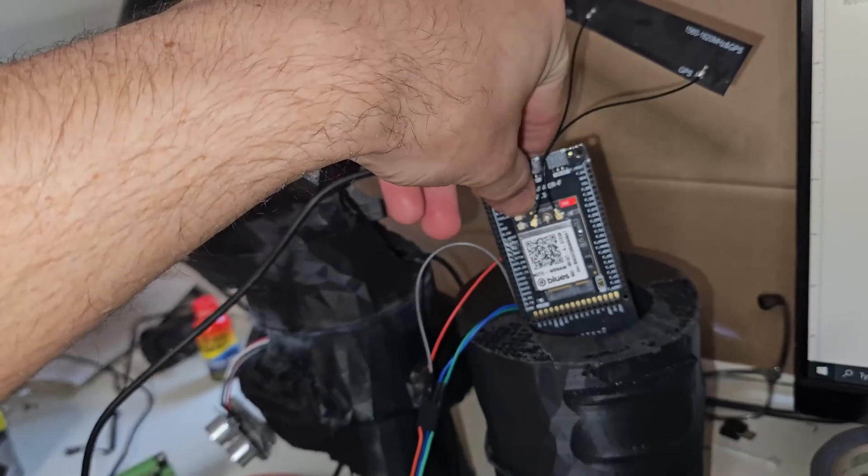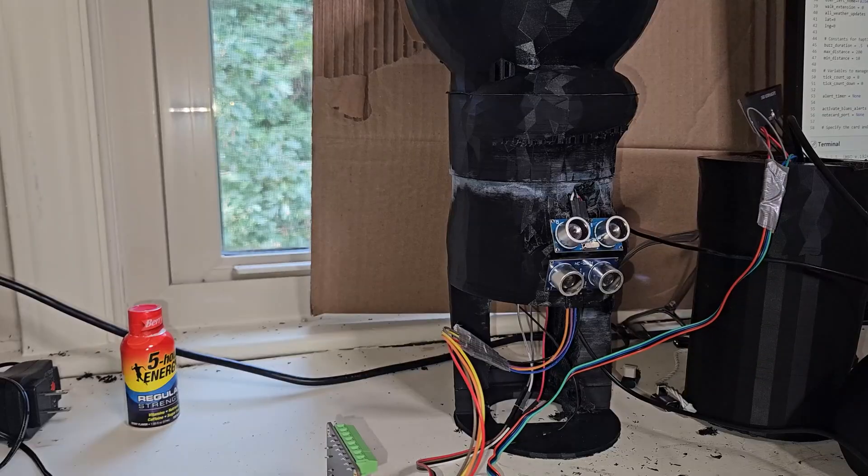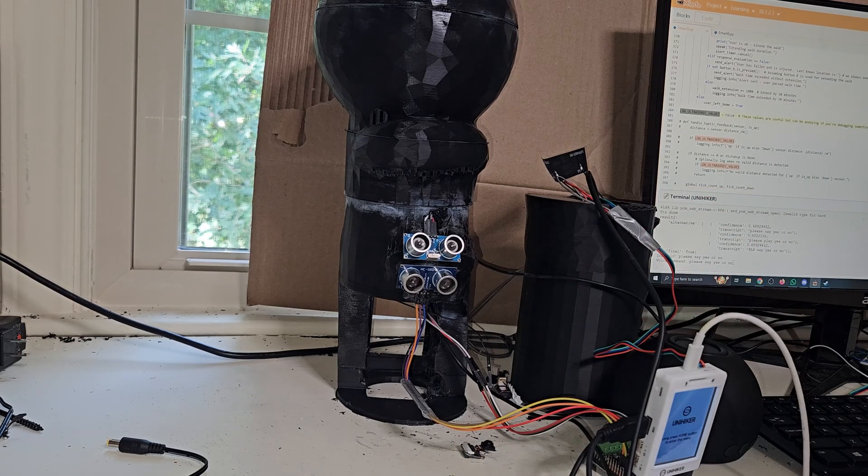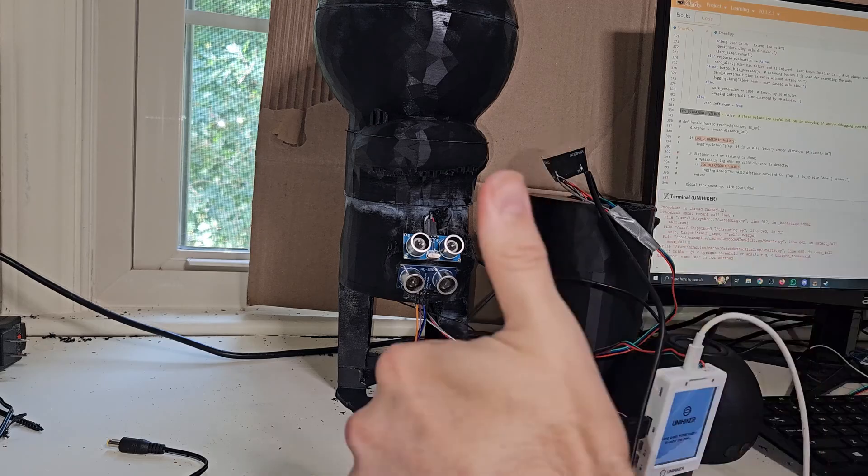Another feature that felt pretty intuitive to include was fall detection. A fall was detected. Are you okay? Please say yes or no. Yes. Cancelling fall alert. Yeah, let's go.